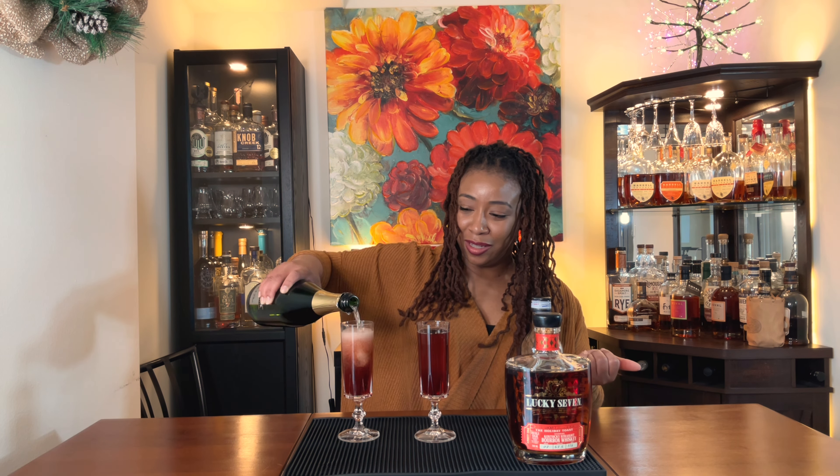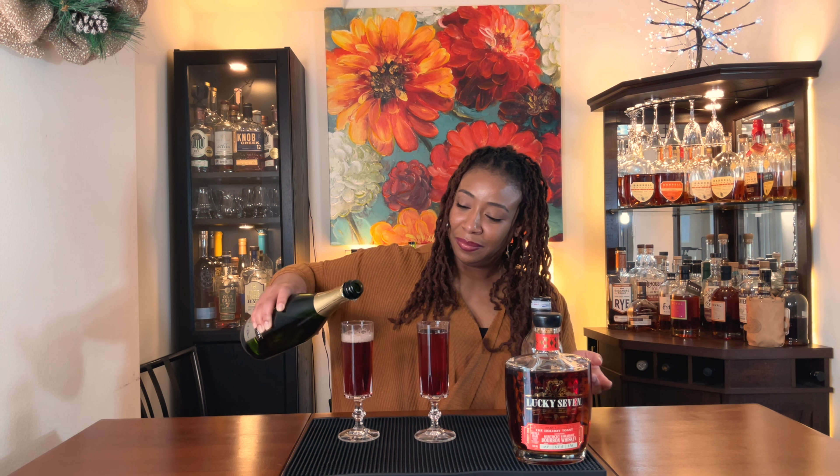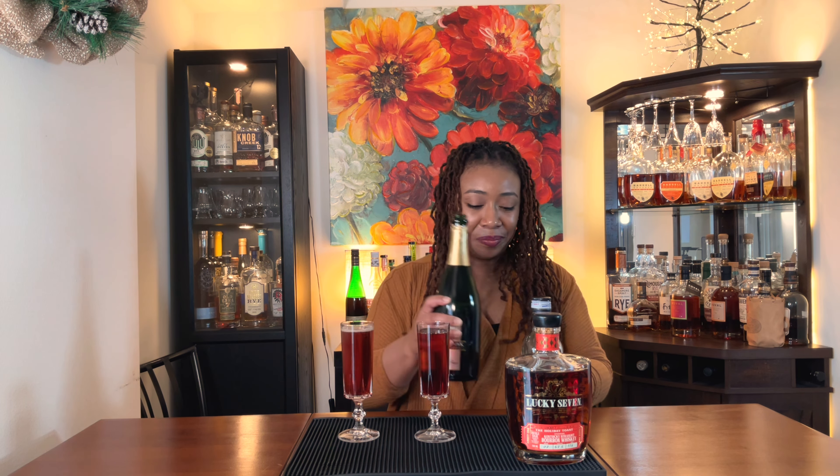So yeah, it seems like it would be a great brunch cocktail — just a little liqueur and some sparkling wine. Boom, you have your good old brunch time. There we have it — the whiskey Kir Royale! Alright, we're going to taste this cocktail and see if it's approved for brunch. Cheers!